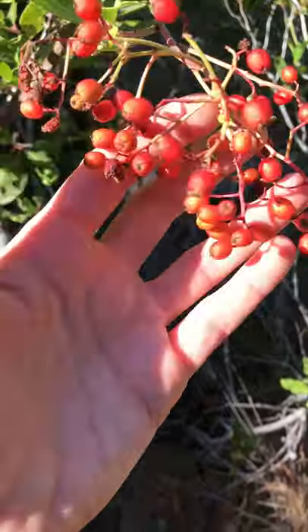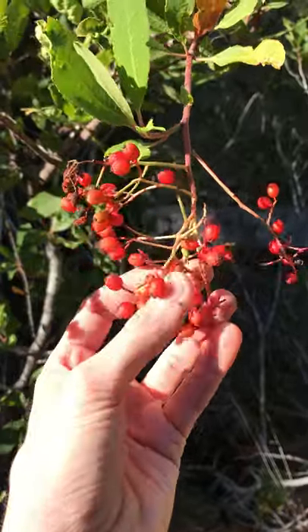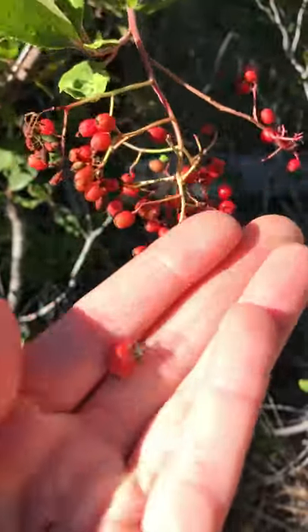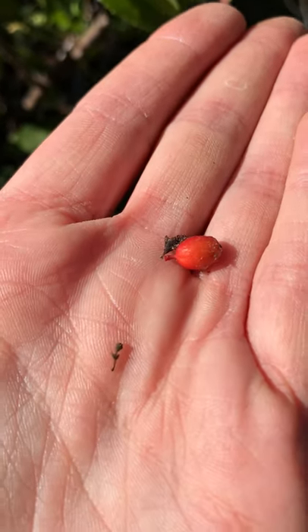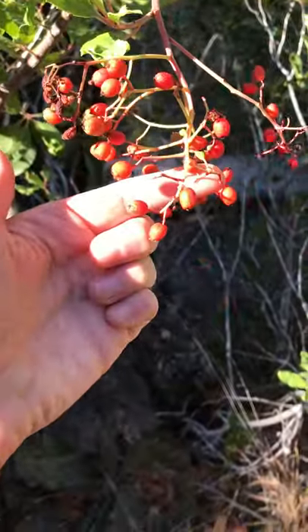The fruits are also pretty distinctive about Toyon. They're clustered in these terminal little branches here, and the fruits themselves are these itty bitty little red fruits — very, very bright red. Hence the Christmas Berry common name, with the bright green foliage and bright red fruits.